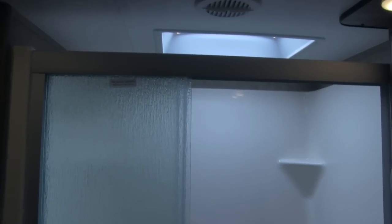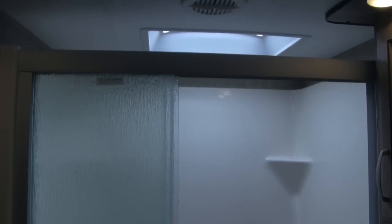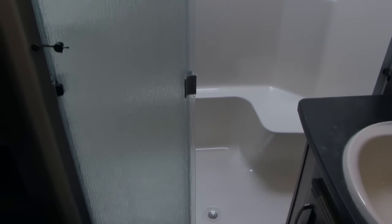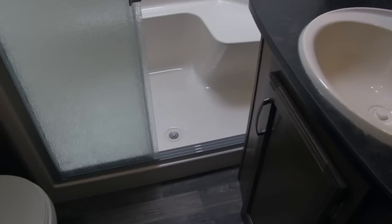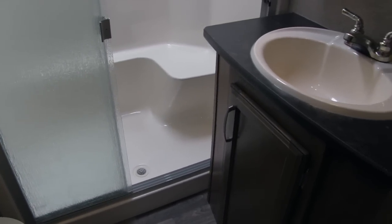When we come up the steps, we come into the bathroom. You'll notice right when we walk in, we have this beautiful one-piece shower with a skylight above, which gives you extra headroom and lets in a ton of natural light. It has shelves built in and a seat built in — a very nice shower with a residential-style tri-slide glass door on there.